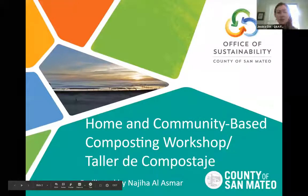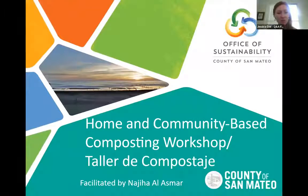This is a home and community-based composting workshop. Thank you all for being here today. My name is Jess and I've been the person emailing you with the details about this workshop. I'm also going to be facilitating the Q&A portions of today's workshop.